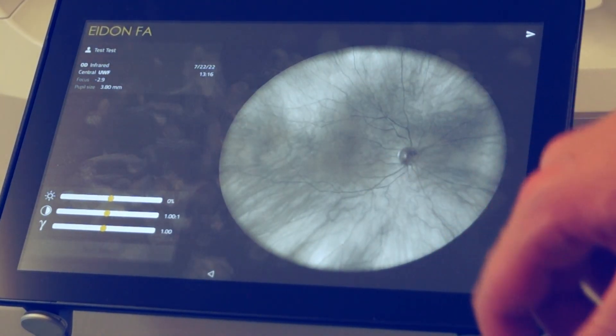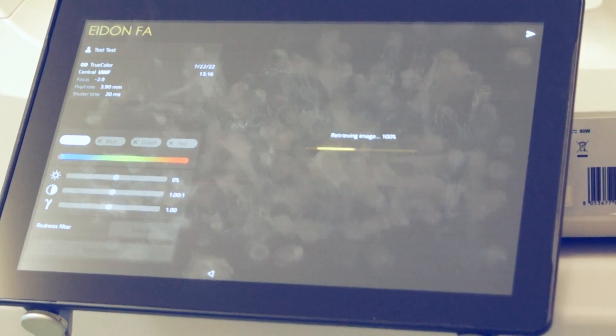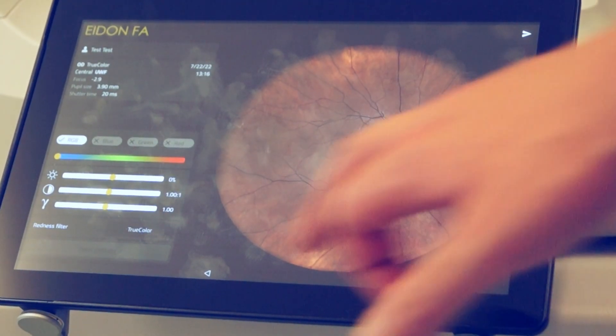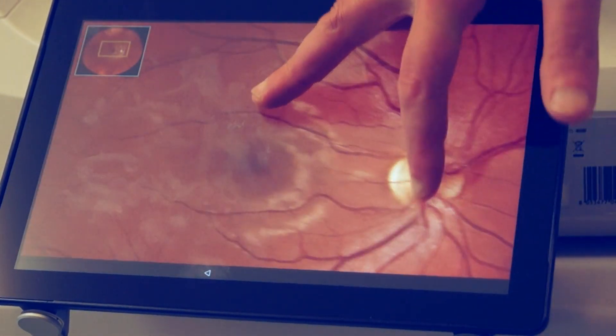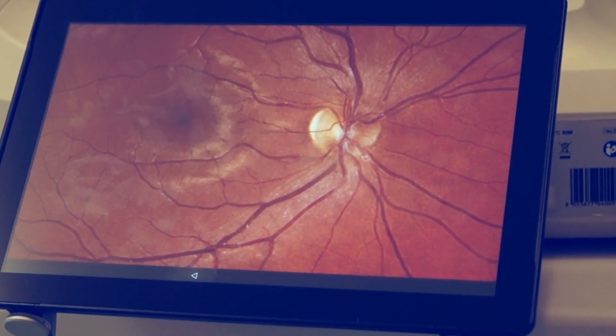This is the infrared — and let's see the color. What you can do here is change the exposure, gamma, brightness, and contrast. There are also digital filters like TrueColor Red Plus. You can enlarge the image. All of this can be done on the tablet.